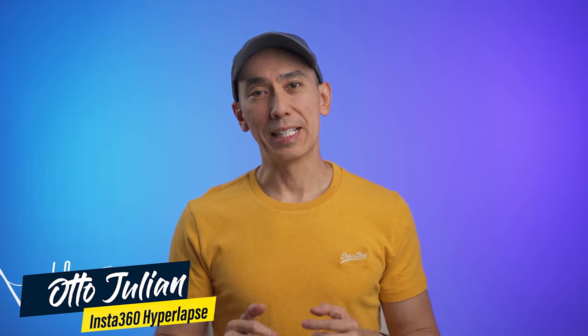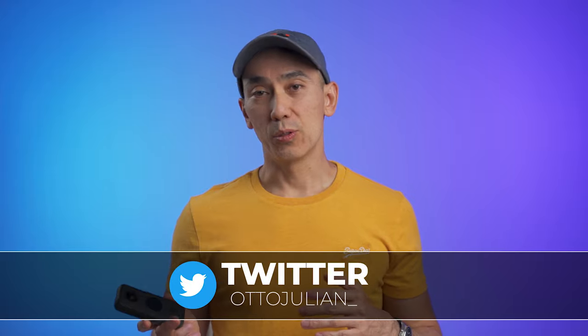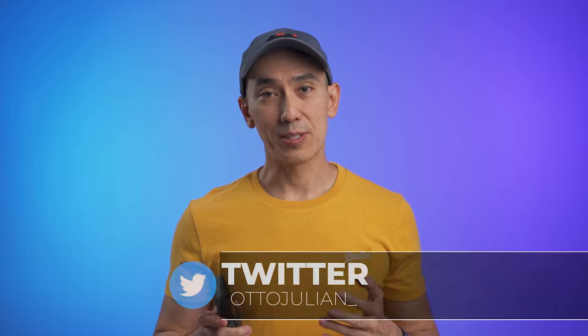My name is Otto and welcome to the channel. This is a quick tutorial on how to make a hyperlapse with the Insta360 ONE X2. The best settings that work for me is to shoot at 5.7K at 24 frames per second, and I also make sure that the camera is set to shoot at 360 degrees. Something else I find useful is to use either a tripod or an extension stick. Place the camera in front of you and start moving forward. For this video we used a car, but you can use whatever you want — skateboard, bicycle, or walking is perfectly fine.